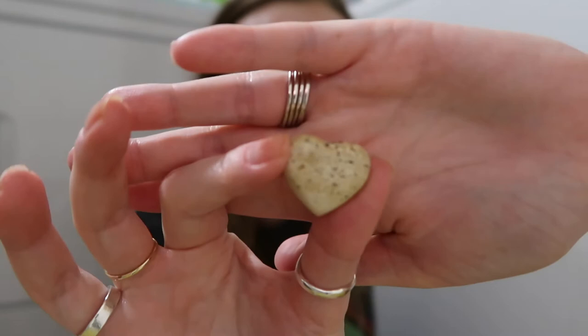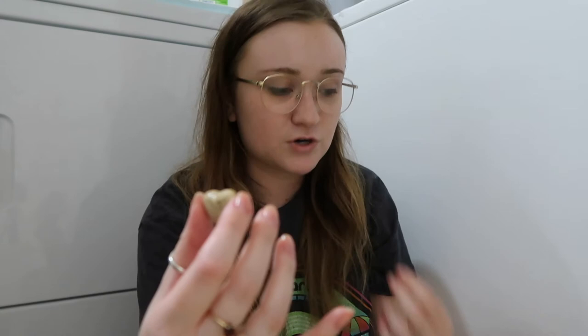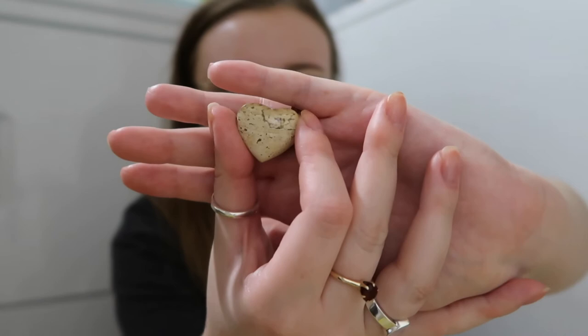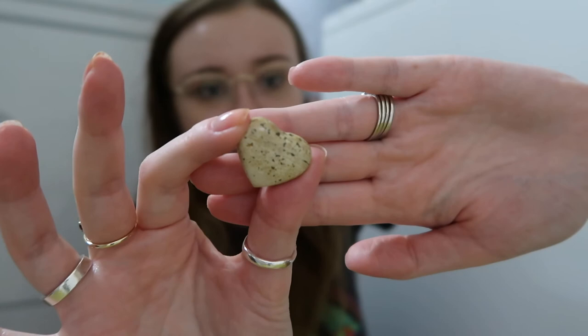Next I have four hearts, starting with the littlest one — it is ocean jasper. Whenever I get the chance to get ocean jasper I always grab it because I'm extremely drawn to it recently. This one is orbicular ocean jasper; it has a lot of orbs. Get it up close and you can see all the little orbs — that's just how it grew in nature. I find that fascinating; ocean jasper is so diverse with so many different types.